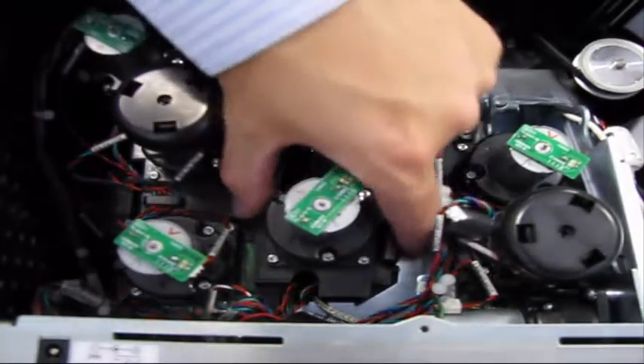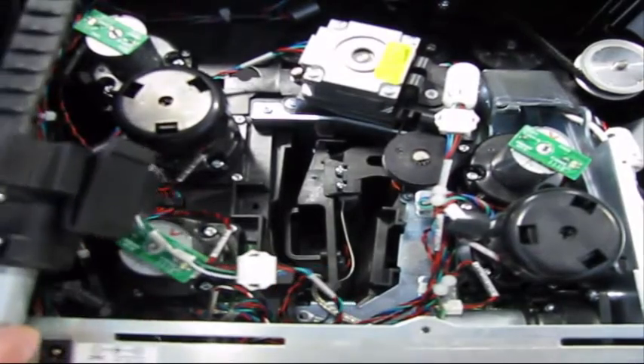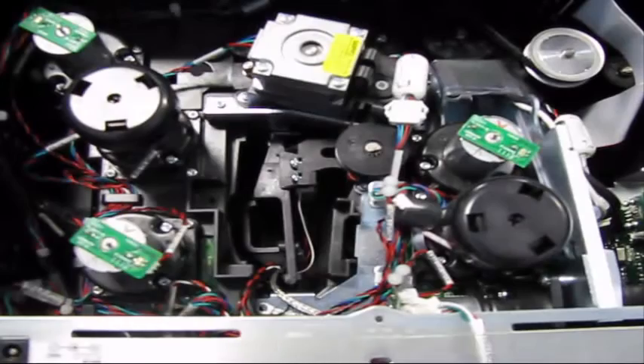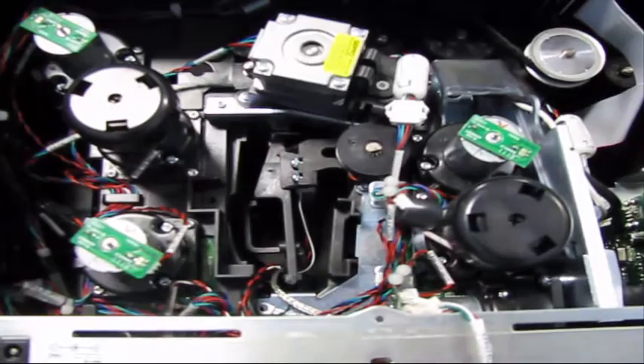Hold the motor at the sides and pull the print head lift motor out. Then carefully lift out the complete print head assembly.